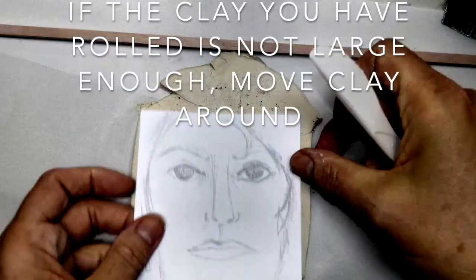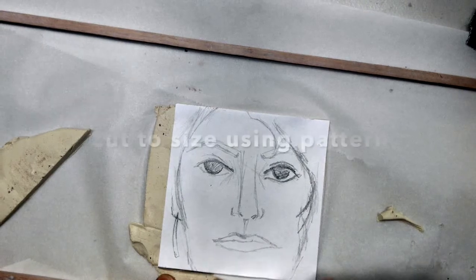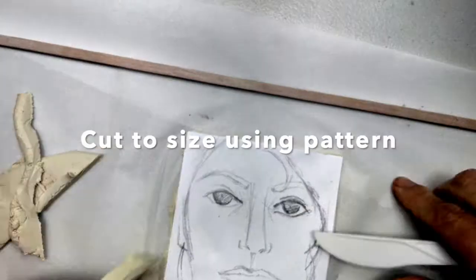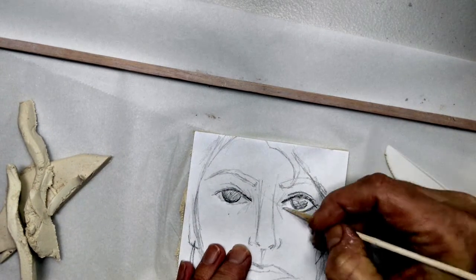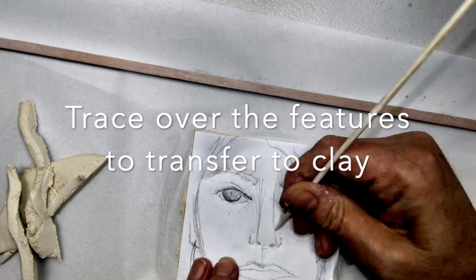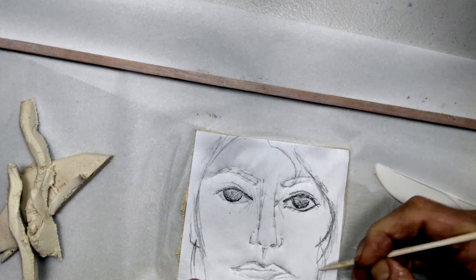If you are not able to cut out a piece of clay that is the size of your pattern, feel free to add small pieces and smooth them on. Use a sharp tool or even a pencil to trace over the features to transfer them to clay.